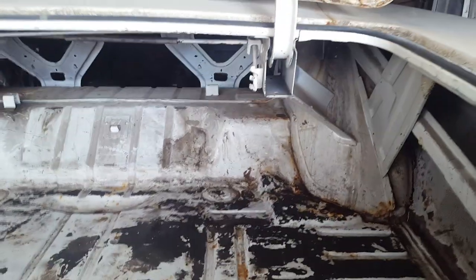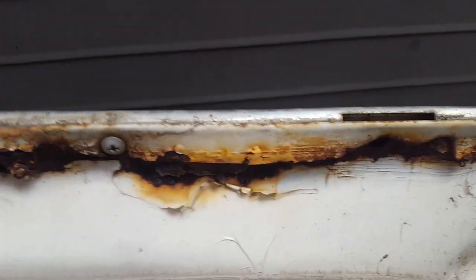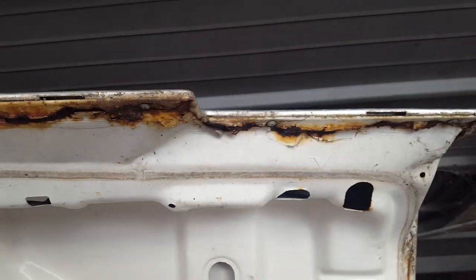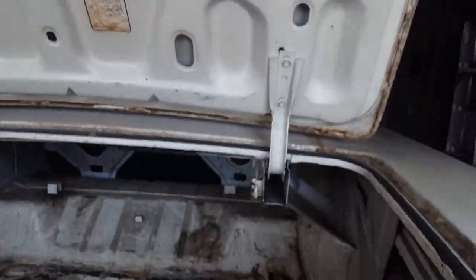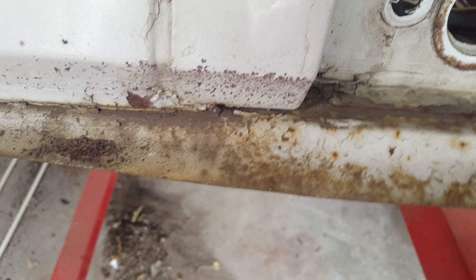The trunk lid itself is actually not bad — it's just the seam, the leading edge seam. That's always a bad spot right there. Not quite sure whether we're going to look for another trunk lid — it might just be easier to replace this one. But other than that, the trunk lid itself is in good shape. Moving around to the back, right here you can see this kind of lip — basically it's a filler plate, a bumper filler plate. It just fills in the space between the body and the bumper so you don't have a gap.